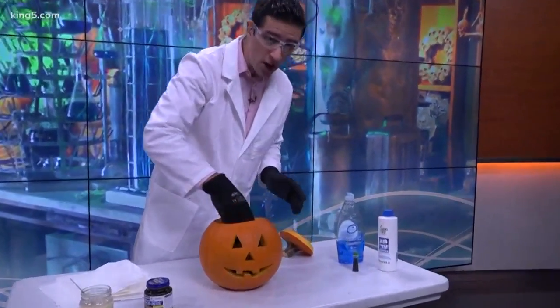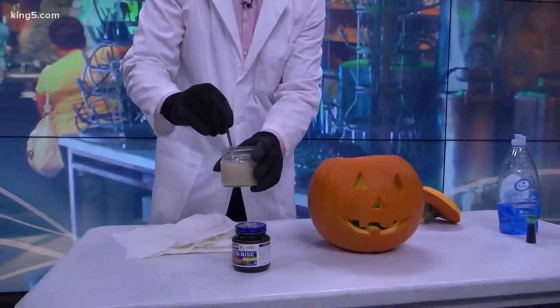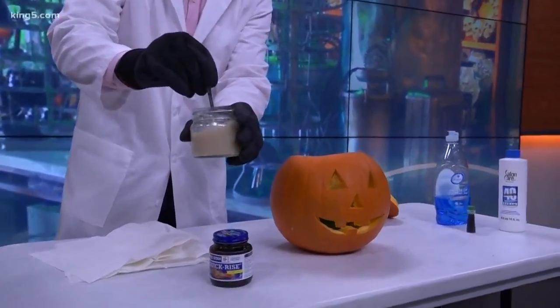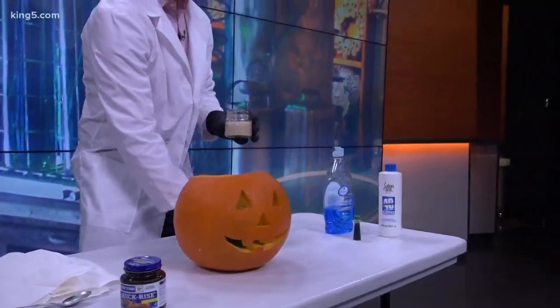We're going to place that right in there. Wear gloves and wear protective gear. What we're going to do is add a little bit of yeast and water — just a mixture of yeast and water — and we're going to see what happens when we do that. Hopefully it's potent enough this time.